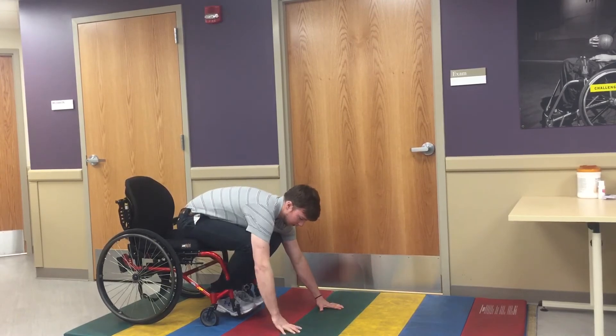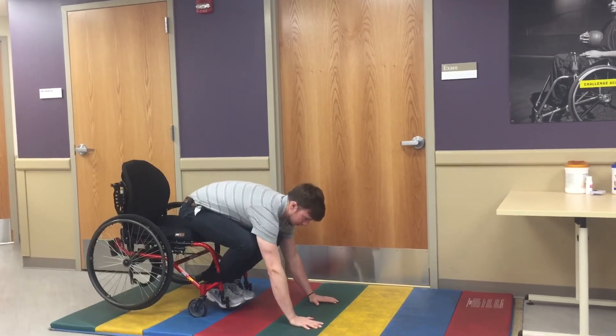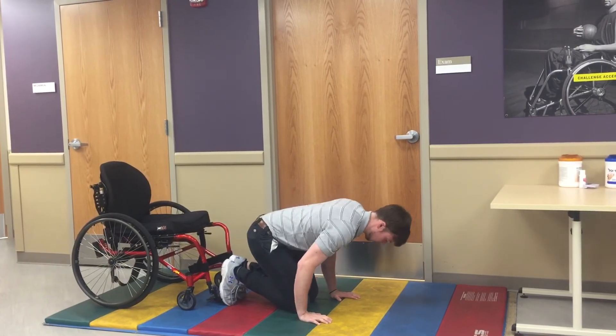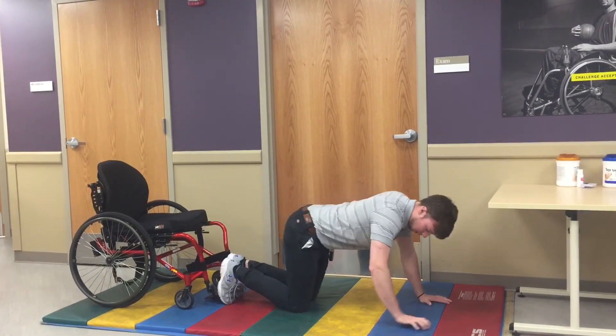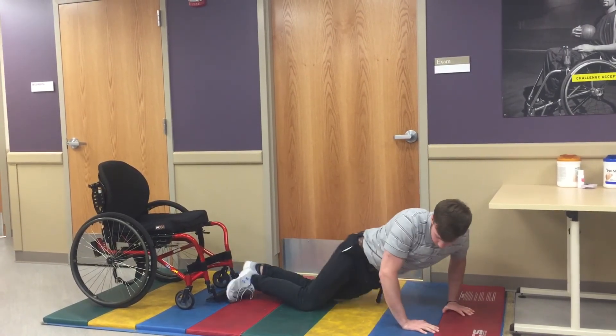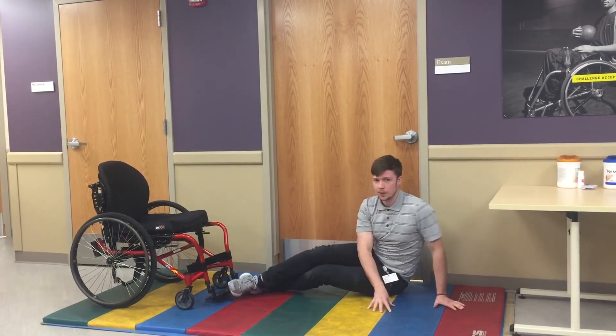From here we're going to put our other hand down and just slowly walk ourselves forward and out. From this point we want to make sure we get up to all fours, get past that 90-degree angle at the hip, and from there we can spin onto the ground.